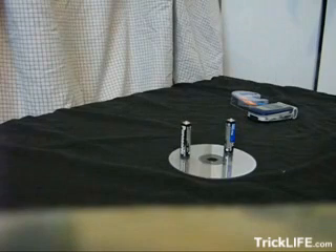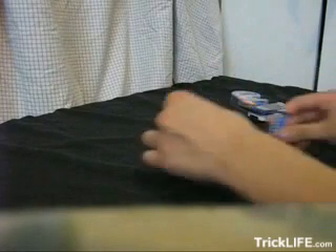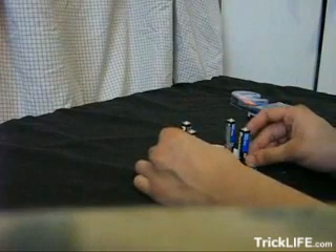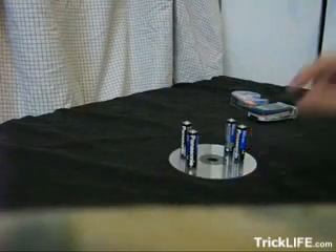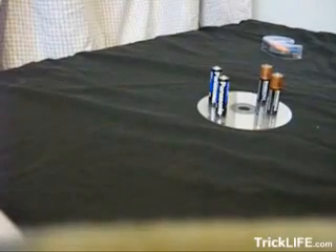Now you're going to set the batteries like this. You're going to have two going like that, and you're going to have another two just about an inch away from them. Now these are all positive side up. Two of my batteries decided to die on me, so I had to change them.